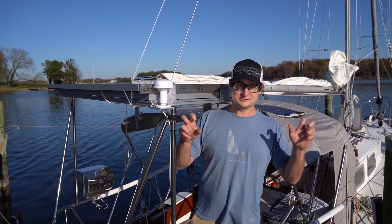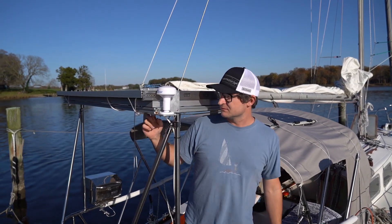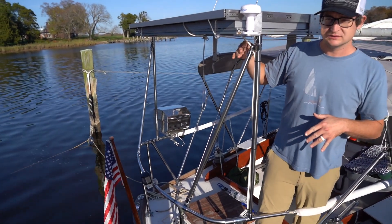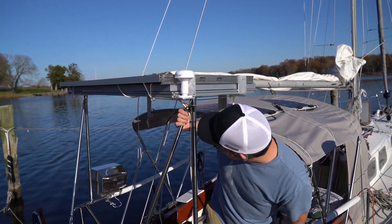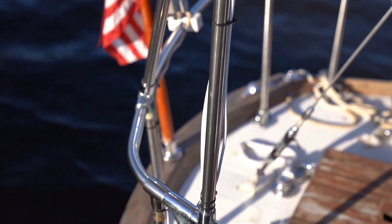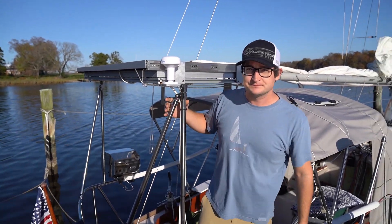We did this our standard DIY way because a real solar arch would cost half as much as this boat's worth, and that doesn't make any sense. We made our own solar arch — or solar rectangle, since it's not arch-shaped — out of 8020 aluminum extrusions, brackets, aluminum bar stock, stainless steel tubing, and standard rail fittings. The solar rectangle is supported by stainless steel tubing on the back that goes to the stern rail, with two sets on each side at an angle to provide triangulation, preventing it from moving fore-and-aft or wiggling side to side.